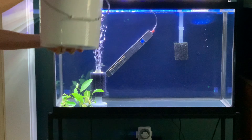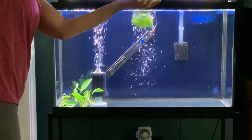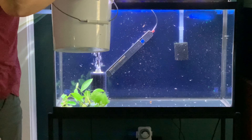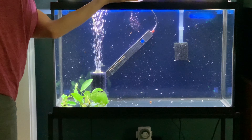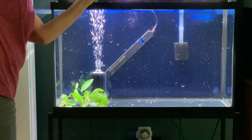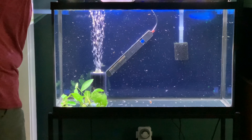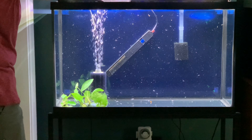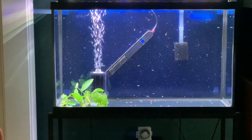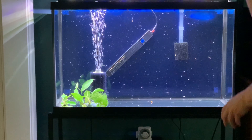We're going to pour these guys in. Oh, there are a few stragglers. Pouring them into the new tank now. Oh wow — they're bigger than they look from the front!